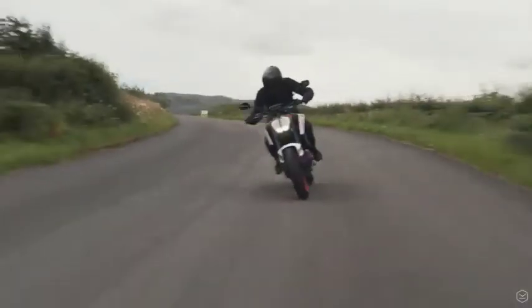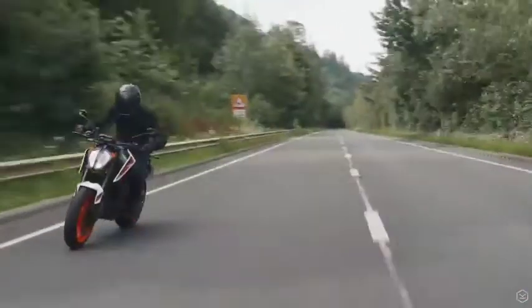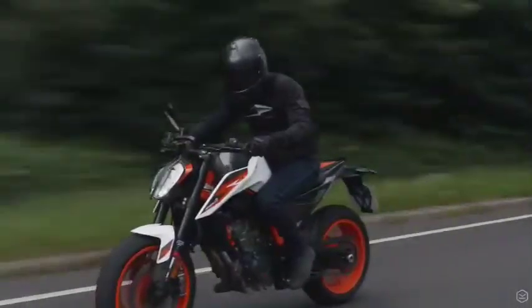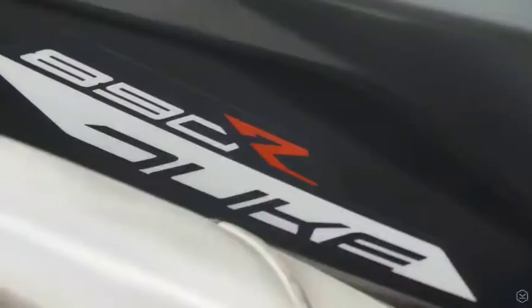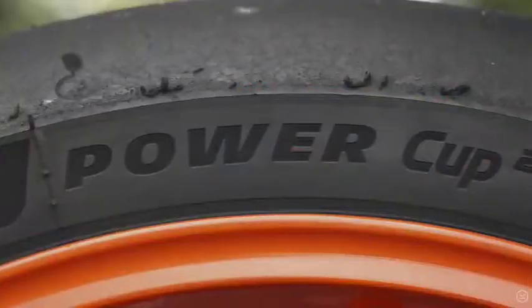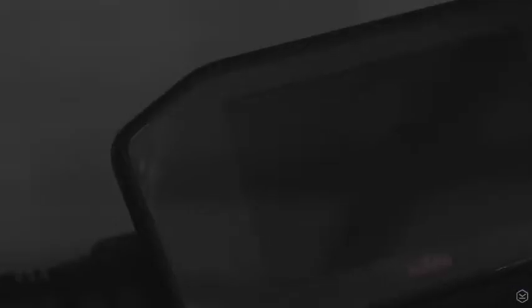The headline figures are 121hp, 73ft-lbs of torque and weighing only 166kg dry. When KTM took the 790 Duke back to the drawing board for this model, they've dissected it and pulled apart every element of the base model and asked: how do we make it faster, lighter, sharper, better?